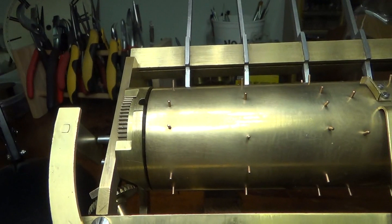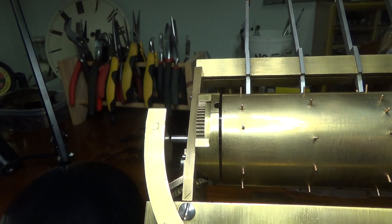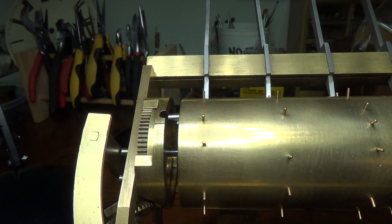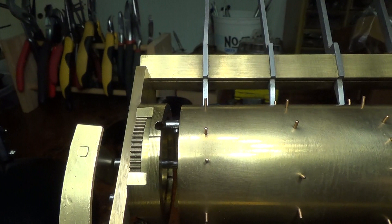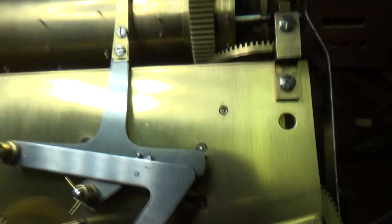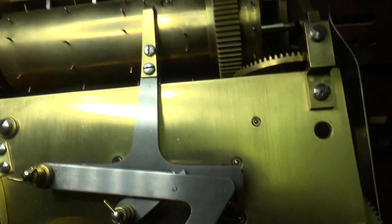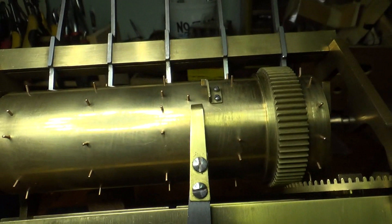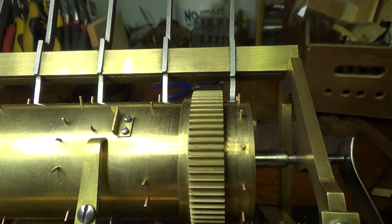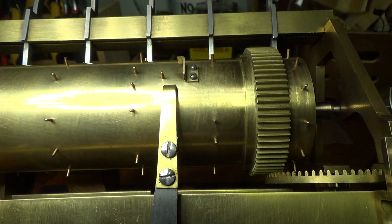Now we're going between the hour and the quarter hour again. You see that being pushed over, the pin pops up, it moves more than enough until the pin can ride on that surface and then lets it go. And we are now ready — pins lined up on the hammers to chime, but these pins not lined up to strike. Go to the quarter hour — and that's how it progresses.